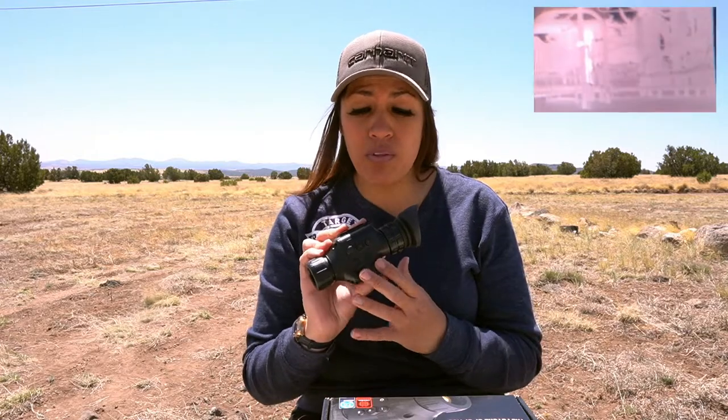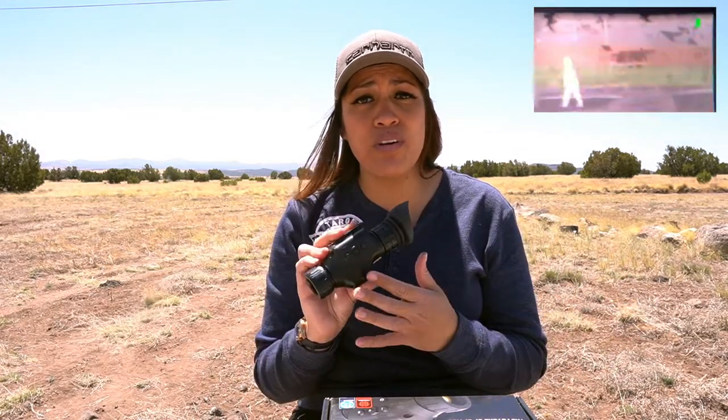When all is said and done, I'm extremely impressed with the resolution and performance of the Odin LT. My initial reservations about value and cost for a thermal monocular that really only has resolution as its primary highlight feature — they all disappeared. For quality and resolution performance alone, it's definitely worth the upgrading cost to move from 160 up to 320.